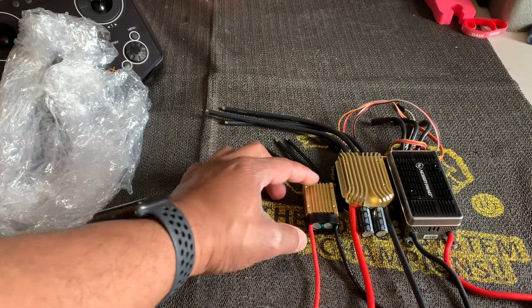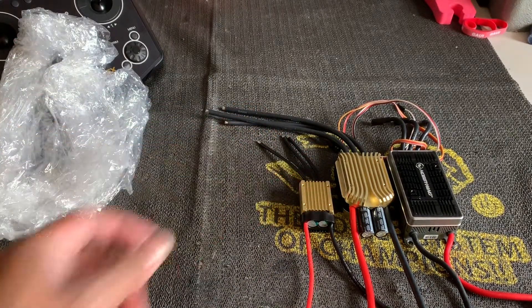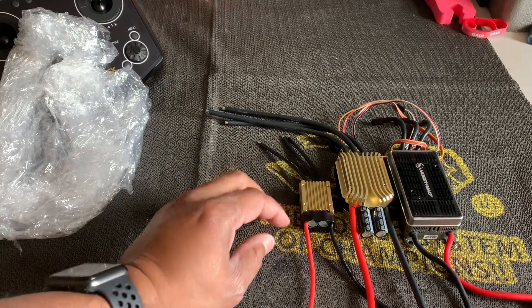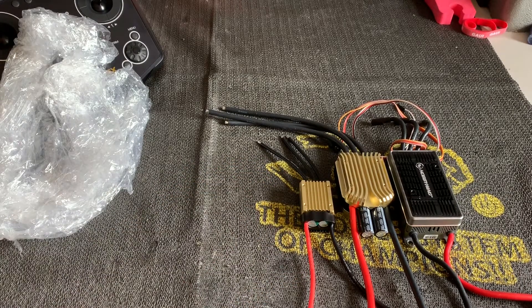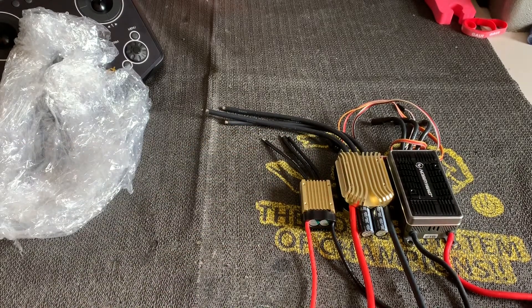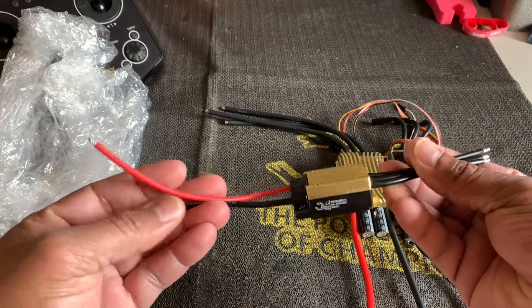I'm really surprised at how small this is. This will be fun to hook up and see how it performs, but I'm sure, just like all the other Tribunus ESCs I have used, it's going to perform great. I do really like this plastic cover over the capacitors on the ESC. This is Charles signing off with an unboxing of the Tribunus 80 amp ESC — very, very small.